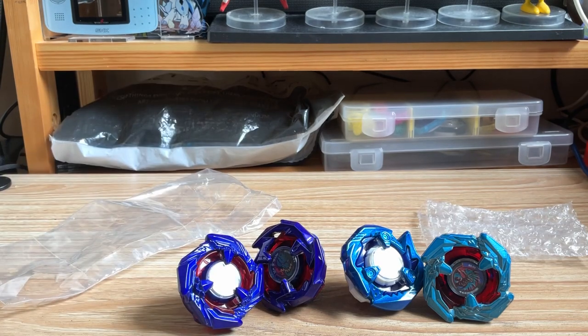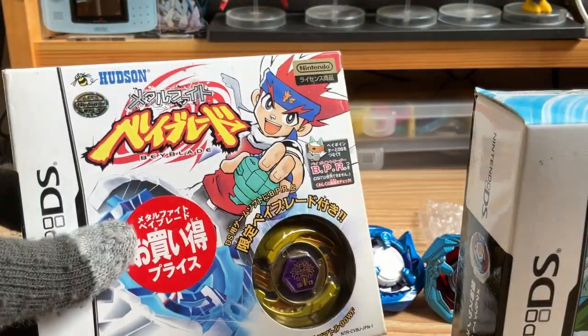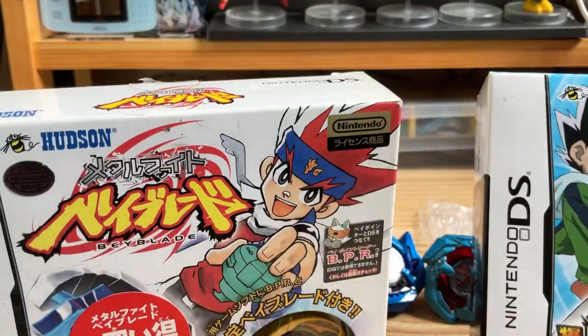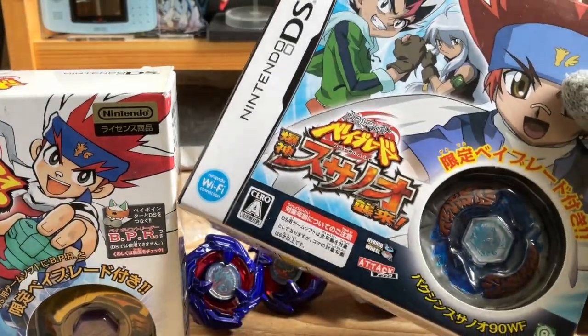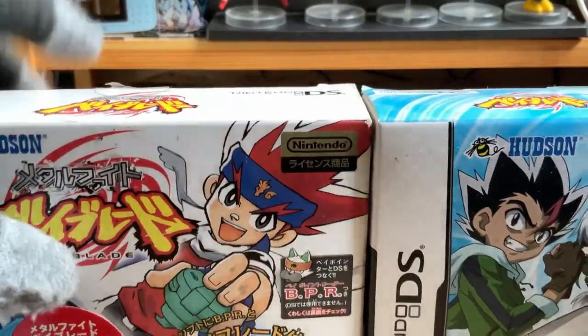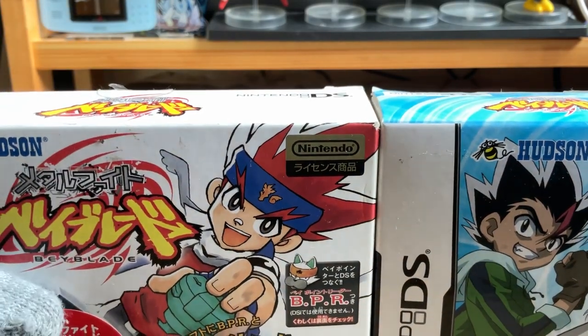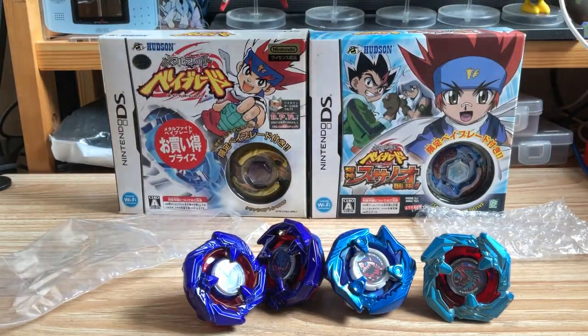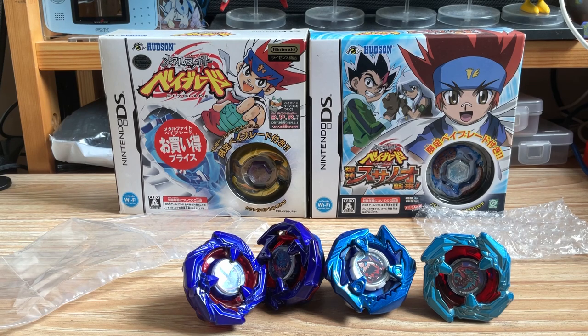Speaking of game exclusives, I actually have two of the DS Europe bases. We have the Gold Quest, the Blue Quest, and the Gold Pack. The Gold Quest is much rarer than the other two, so maybe I'll do unboxing videos on them later.